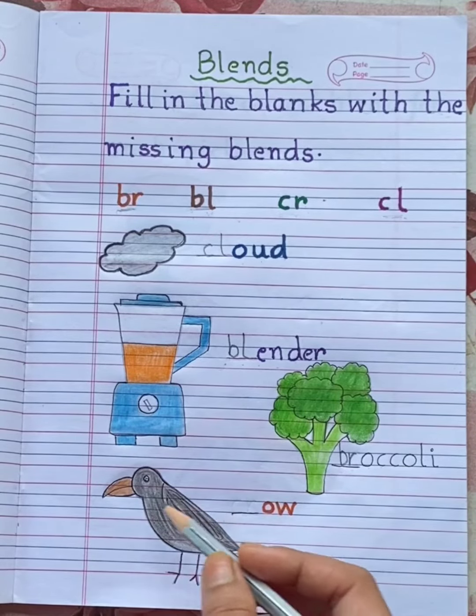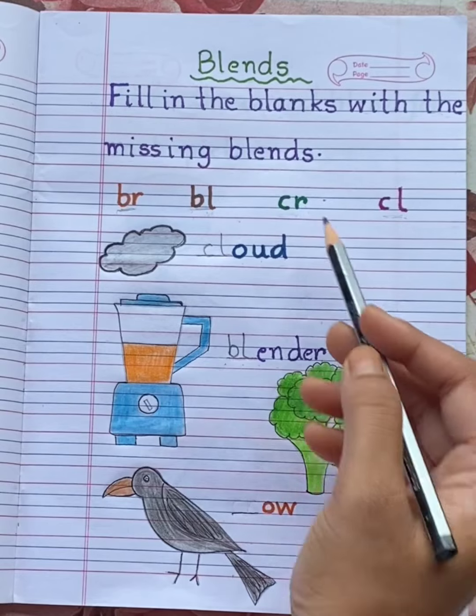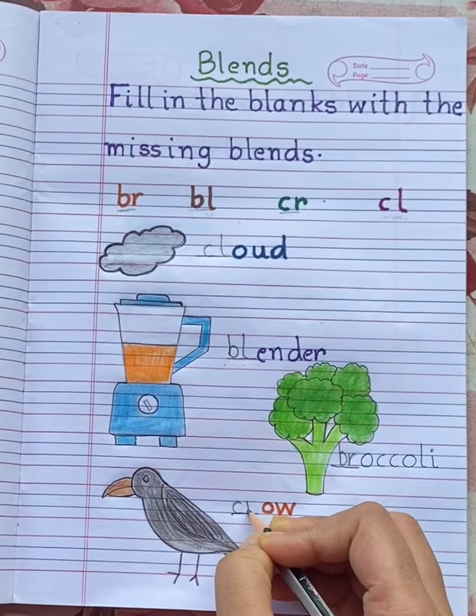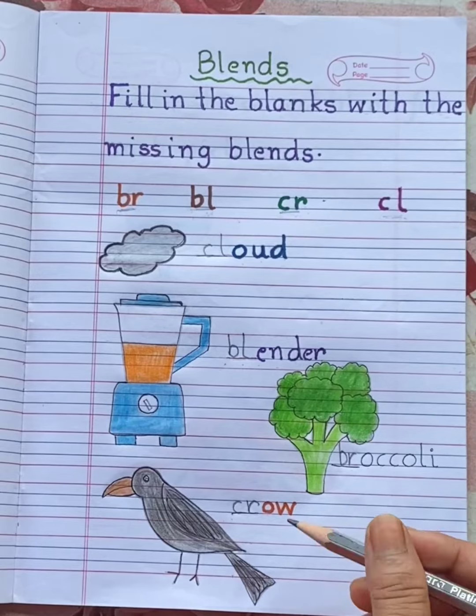See the last picture. This is CROW. Can you hear the CR sound at the beginning? CROW. So write here C, R — C, R, O, W. CROW.